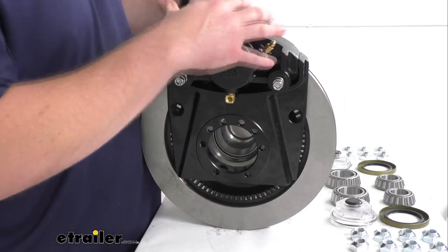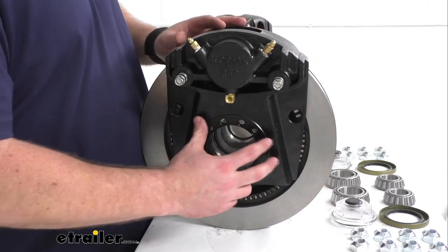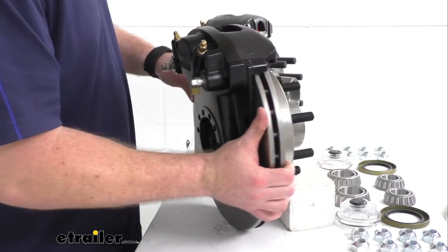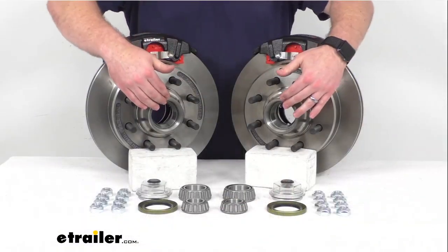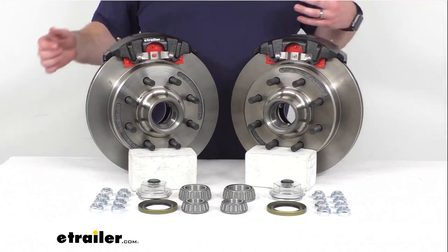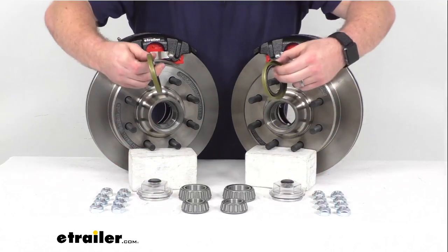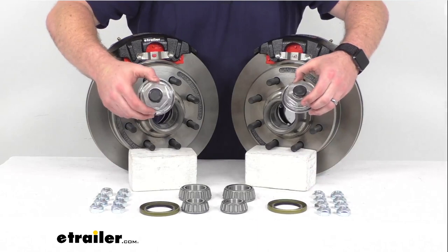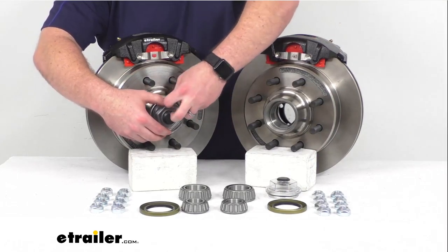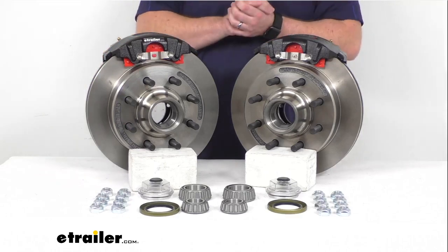I do want to point out I've got these mounted on top just for display purposes for balance. When you install them they're actually going to be mounted on the side. That side support design puts all the weight on the mounting bracket instead of on your bolts, so it's going to help your bolts last longer. You are going to get four of these stainless steel caliper mounting bolts with this kit. Our inner and outer races are also included and they're pre-installed. We've got our inner and outer bearings that will fit into those races once you get them packed, to make sure that everything's moving smoothly. This system is lubricated with grease, so we've got our two grease seals for the inside and our EasyLube grease caps. These do have the removable rubber plug so you can simply pop that out, hook up your grease gun, and pump some grease in there between your normal maintenance to repack the bearings.